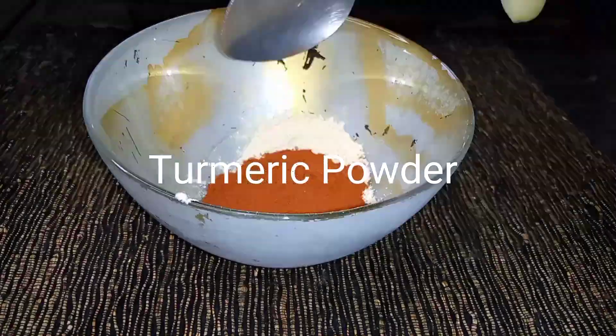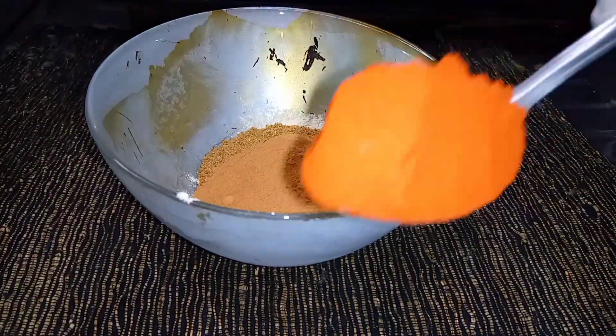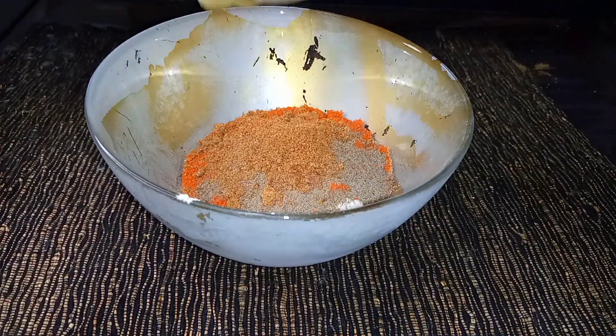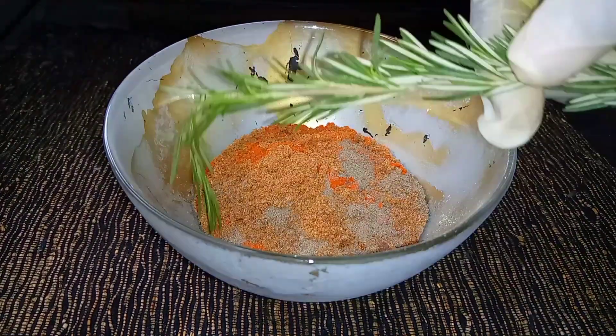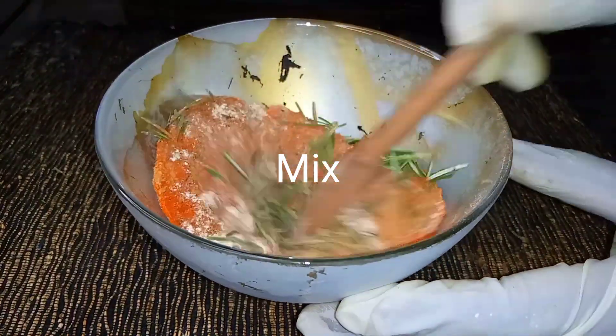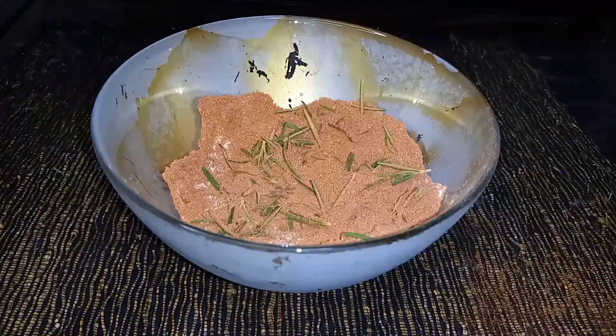The next step is to get all the ingredients. In a bowl, mix the following ingredients — you'll get the full list in the description box below. Since this is a quick and easy recipe channel, I always advise using the most available ingredients. Today we are using only dry ingredients, but I've also added fresh rosemary.